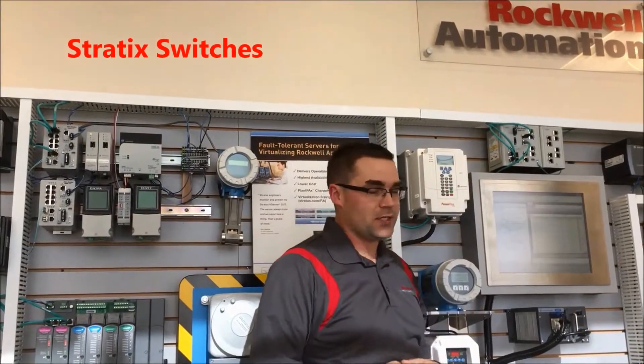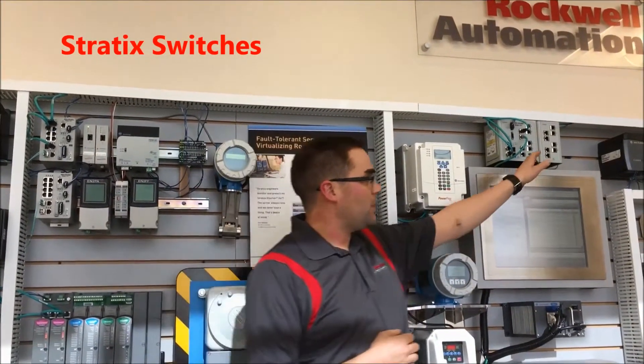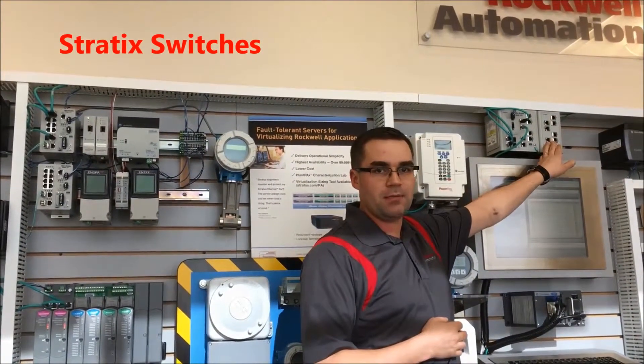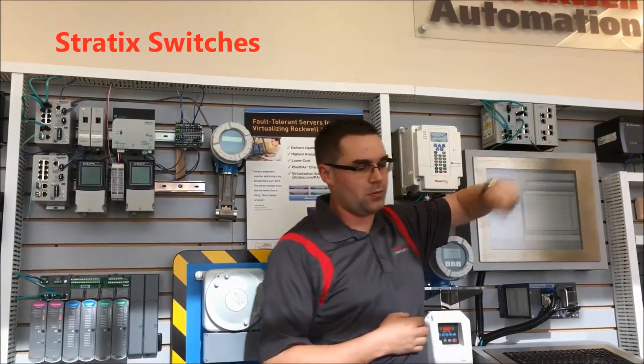Over here we have the Stratix 8800 family of switches. Those are Layer 2 and Layer 3 respectively. They also have expandability for additional copper and SFP ports, up to 26 total ports.